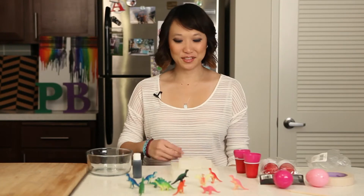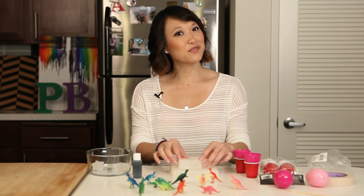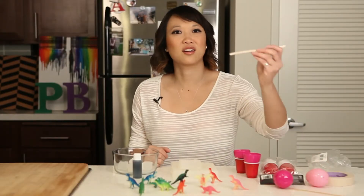So the first thing you're going to do is take your glycerin. You're going to use four to five cubes and put it in a microwavable bowl. Put it in the microwave for 40 seconds, and every 10 seconds you're supposed to stir using a coffee stir stick.